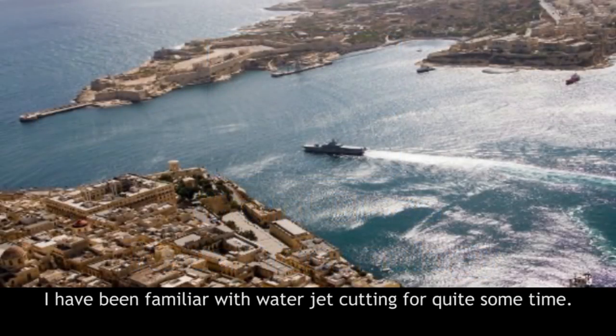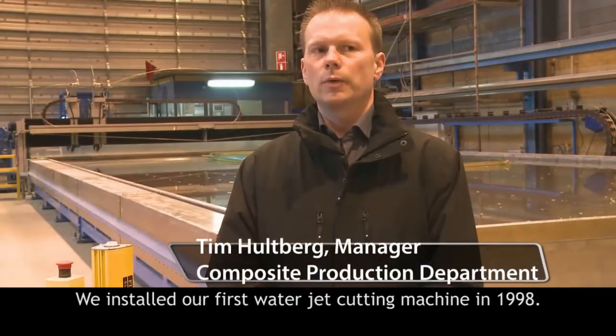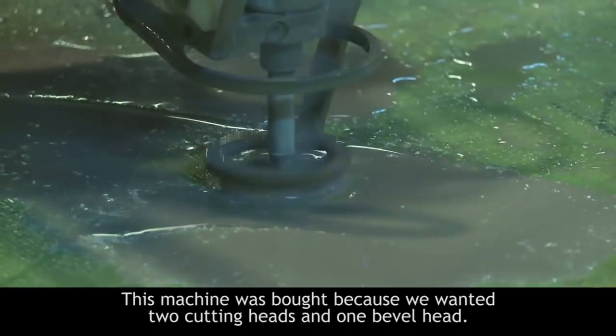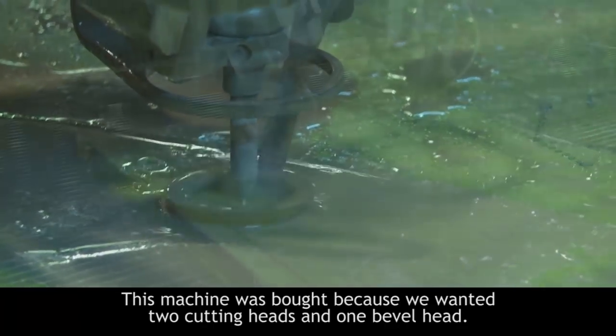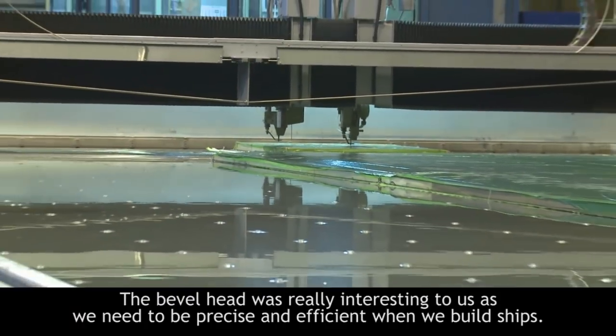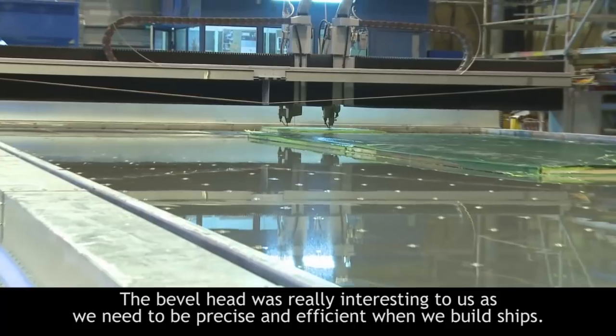I have been familiar with waterjet cutting for quite some time. We installed our first waterjet cutting machine in 1998. We changed to this machine because we wanted two cutting heads and one bevel head. When we heard about the bevel it was very good for us because we have places in a ship where you have to be really efficient.